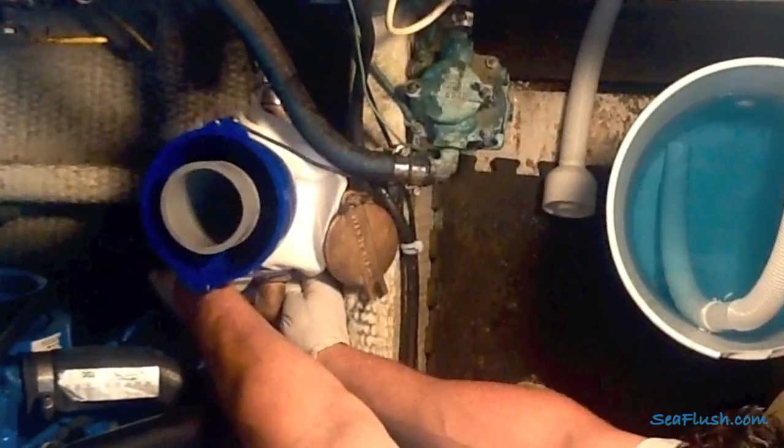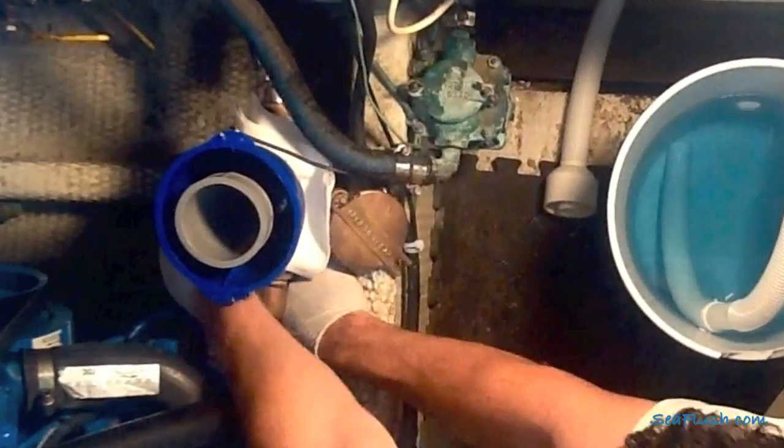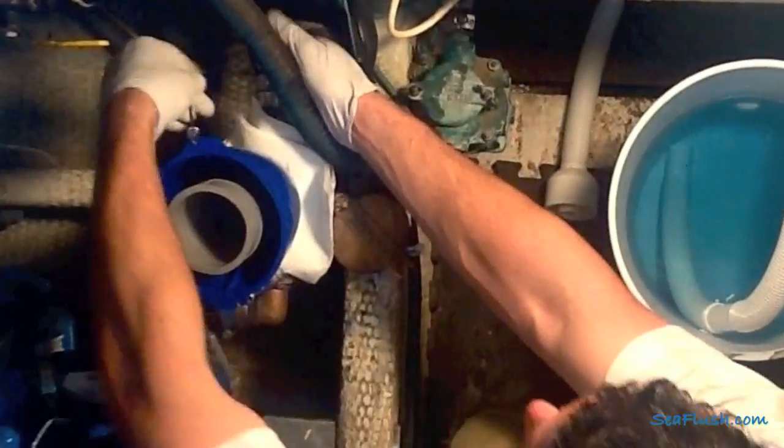Next, use the attached bungee cords to wrap around the inlet and outlet fittings on the C-Strainer. Bring the bungee cord around the barbed fitting and then back up to the tab on the C-Flush reservoir to hold C-Flush in place.